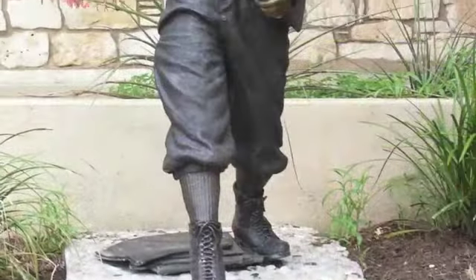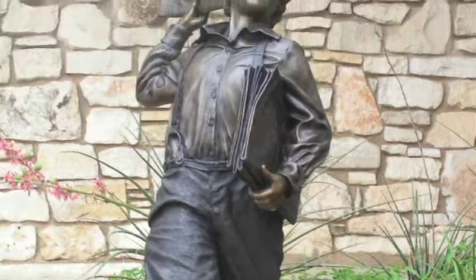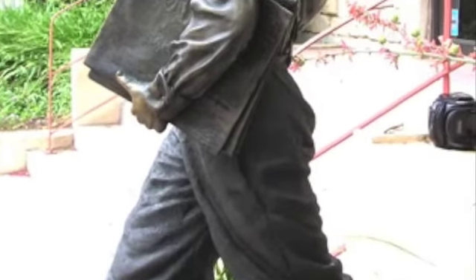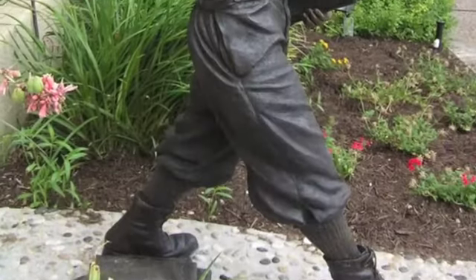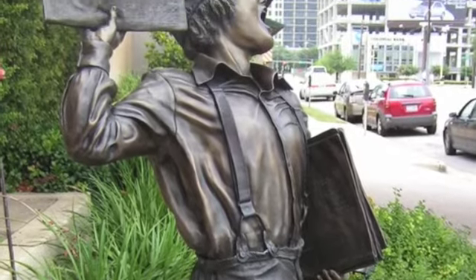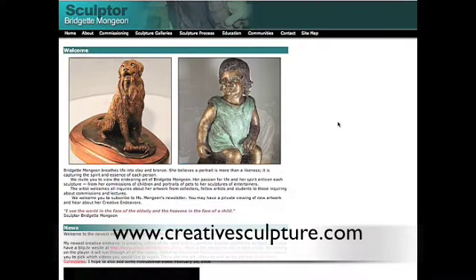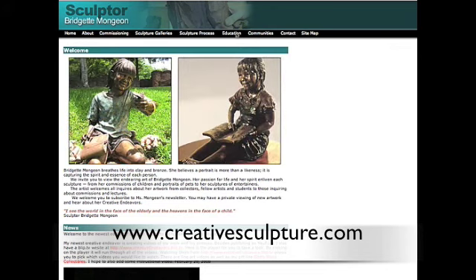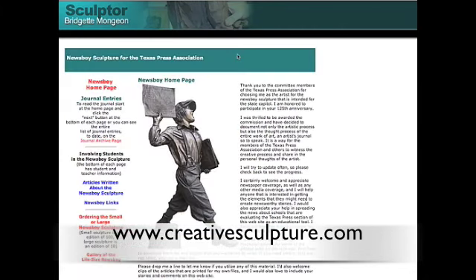Welcome to Part 2 of this documentary. In Part 1, we covered the inspiration and the process of sculpting the life-size Newsboy that was created as a limited edition bronze for the Texas Press Association. This segment will explain the mold-making, casting, and installation of the Newsboys. This entire process was first documented on my website at www.creativesculpture.com. Just click on the educational link and drop down to Newsboy Journal. There's much more information on the site than I can share here.